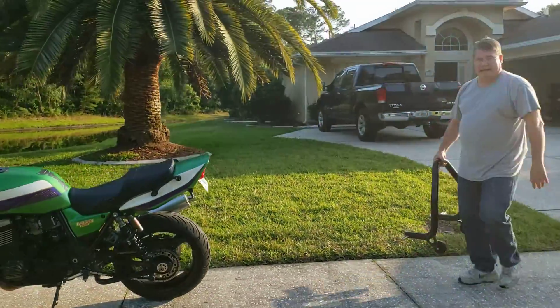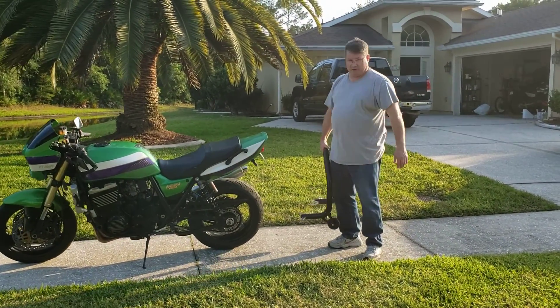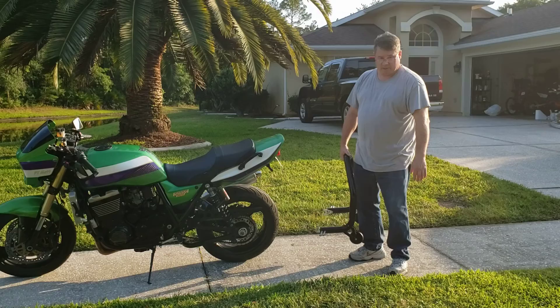Daryl Miller, today is your lucky day. I have a Vortex rear stand and a ZRX 1100. I've got just standard bobbins on the swing arm.